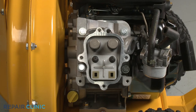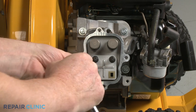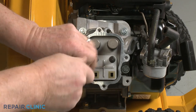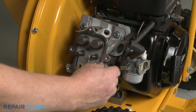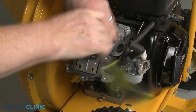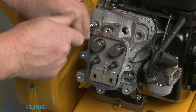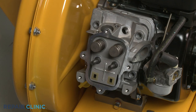Unthread the four mounting screws securing the cylinder head using the 10 mm socket. Set the cylinder head on a towel.